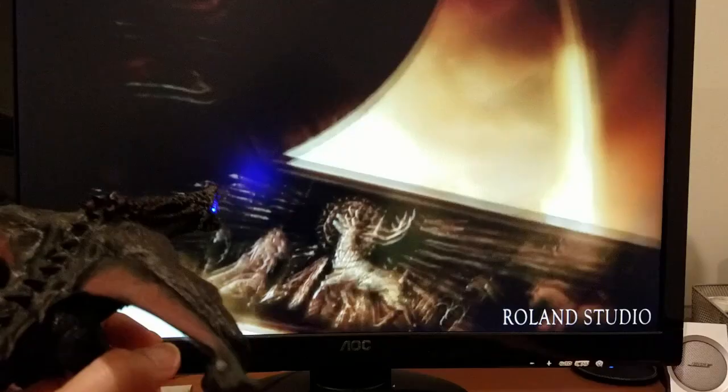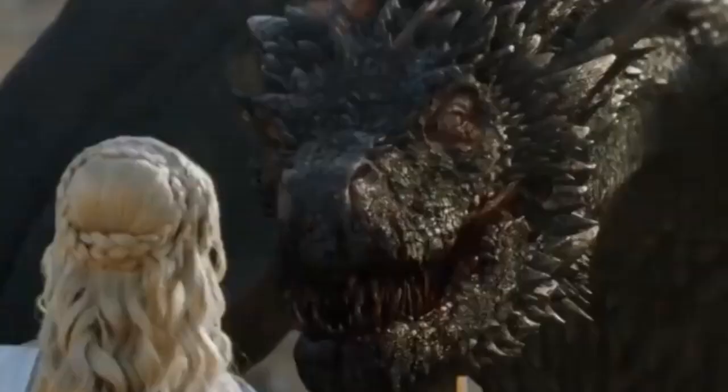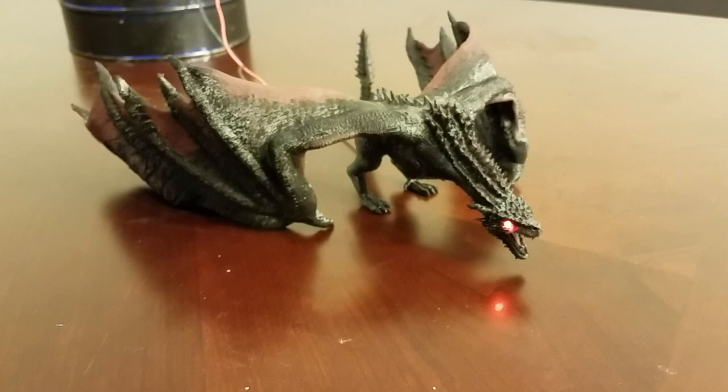Hey, this is Alex from BotanitionWriting. Today we're going to make a 3D printed interactive dragon to watch Game of Thrones. Depending on what happens during the show, the color of the eyes go from red to blue.